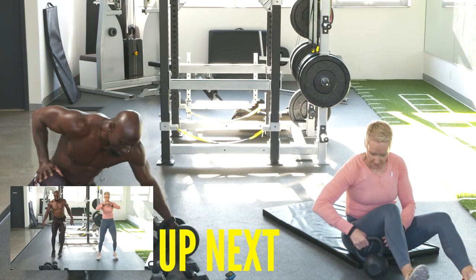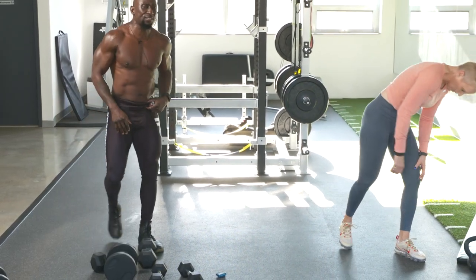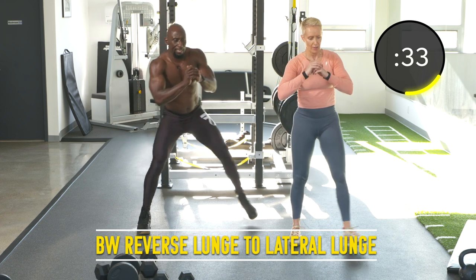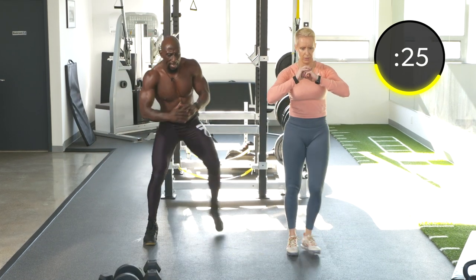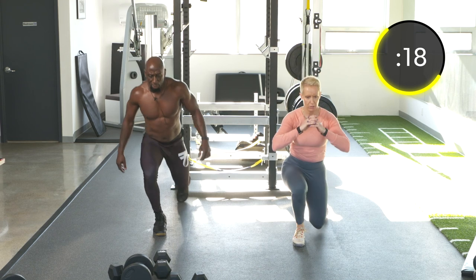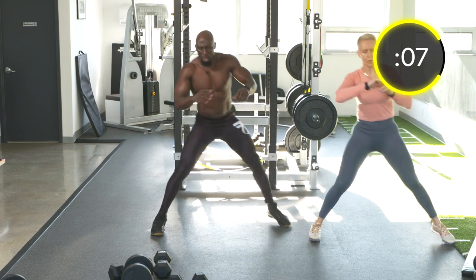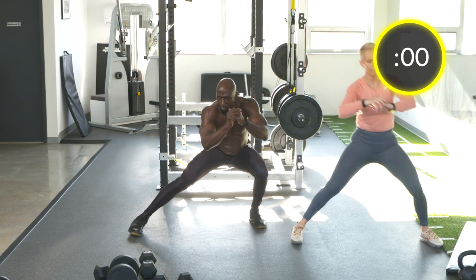Exercise seventeen: reverse lunge to lateral lunge, alternating. Reverse lunge, then step to the side — lateral. Push off with that leg. We're working quads, adductors, abductors, and glutes. For the ladies, this is a beautiful exercise specifically for your adductors and abductors. For the guys, this is a must — we've got to be able to move side to side, and for athletes, another must.